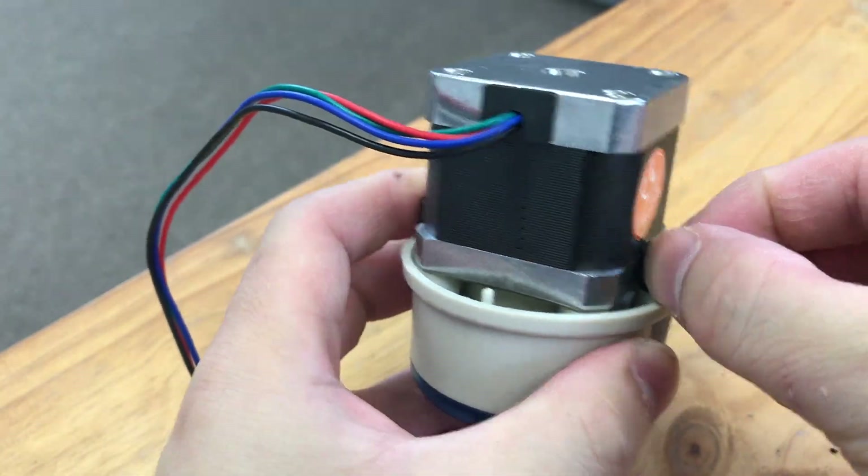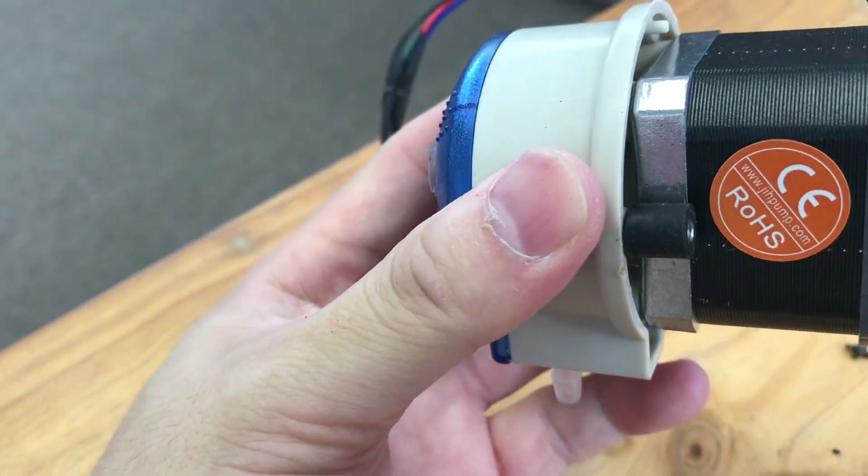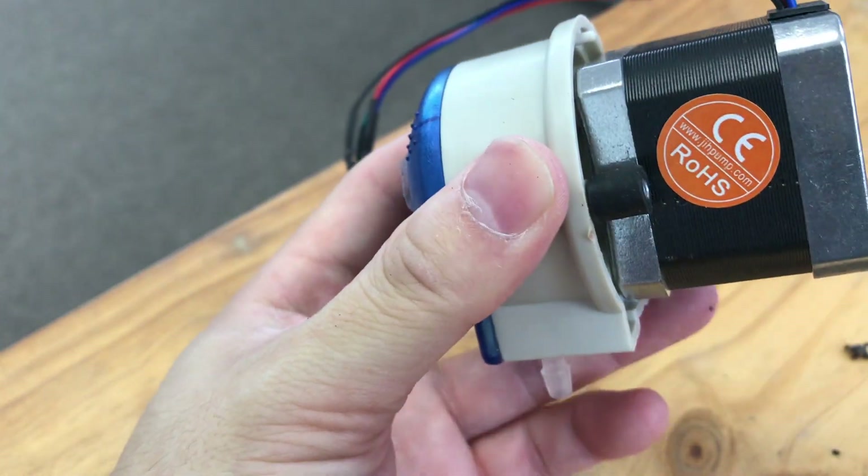And there you go, it's just as easy as that. You put it back in the chassis and the screw goes through. There you go.